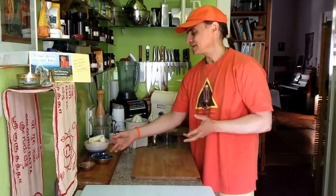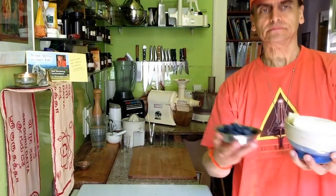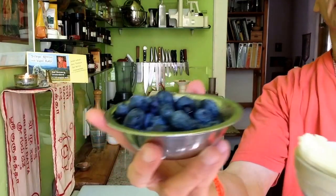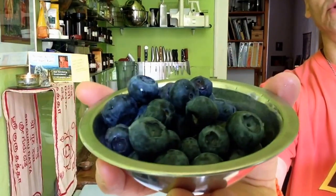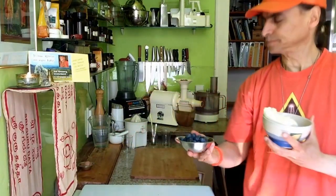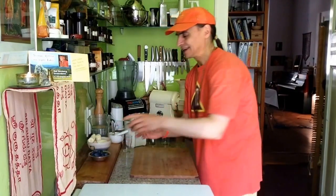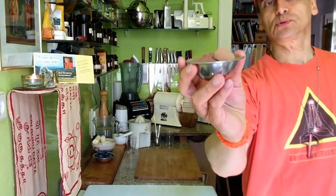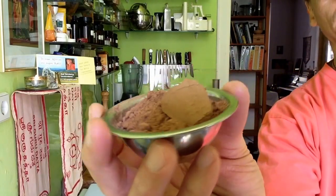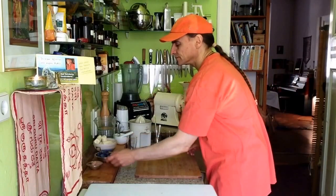It is just bananas and blueberries. I have three medium bananas, ripe of course. I have a little package of blueberries, 200 grams or so, 250. And I have cacao — two tablespoons heaping of raw cacao powder. They go very nicely with blueberries.